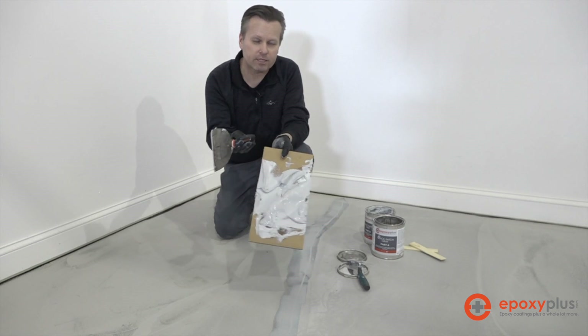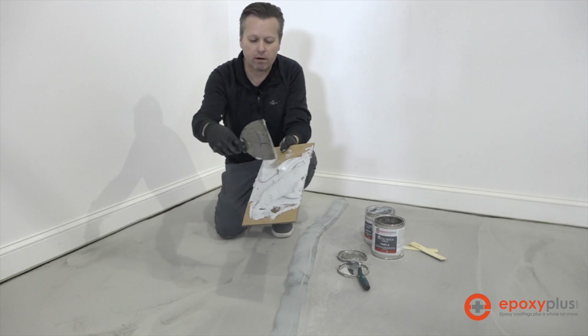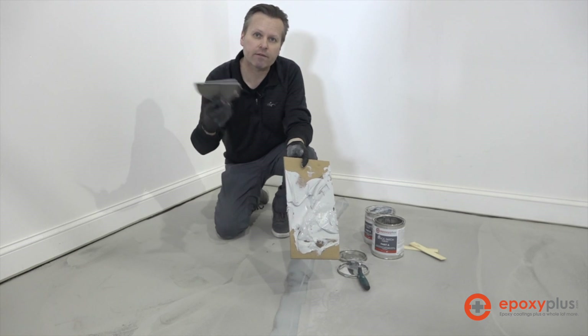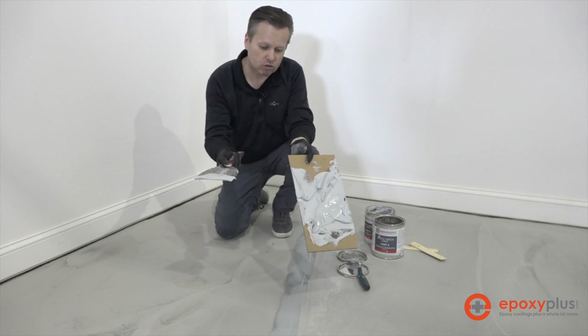That's all there is to using the Quick Patch — it's pretty simple. We mixed equal parts of A and B, blended them together on our mixing surface, and used the putty knife to put it into the cracks. We struck it off as smooth as we could possibly get it, and now we'll wait for it to dry.